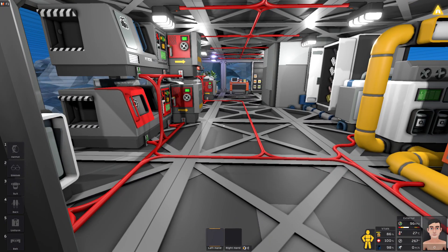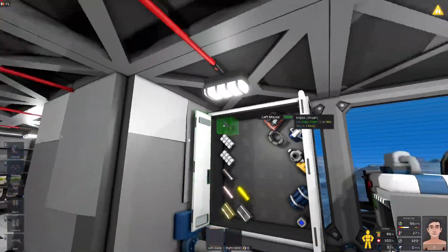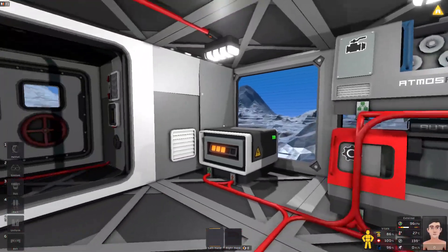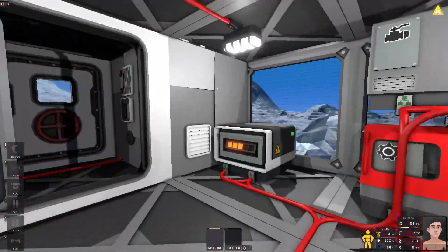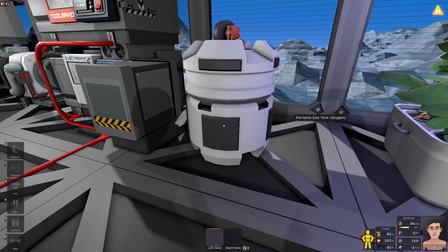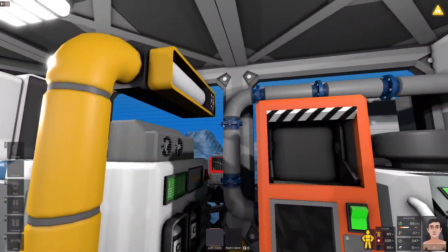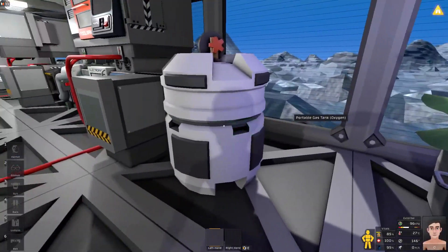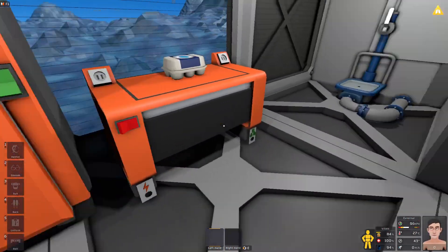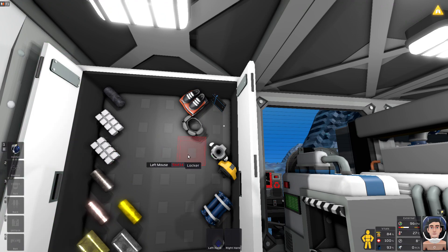Hey, what's up everyone? I'm Leno56 and welcome back to some more Stationeers on Europa. In this episode, I want to get the starter base mostly finished. I want to automate the filtration machine, get an occupancy sensor so the lights turn on when I walk in and off when I leave, automate the grow lights, get some trays, make a pipe connecting to our farm, and hook up our fridge to power. I'm going to put my suit back on since I took a shower last episode.